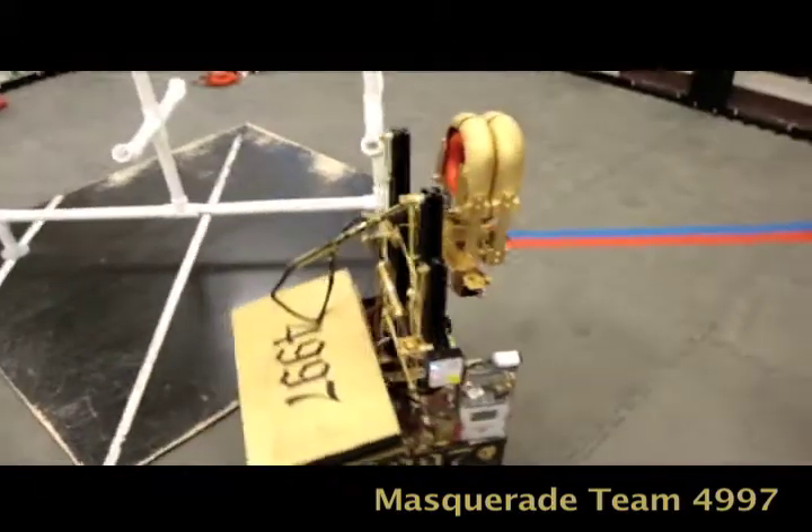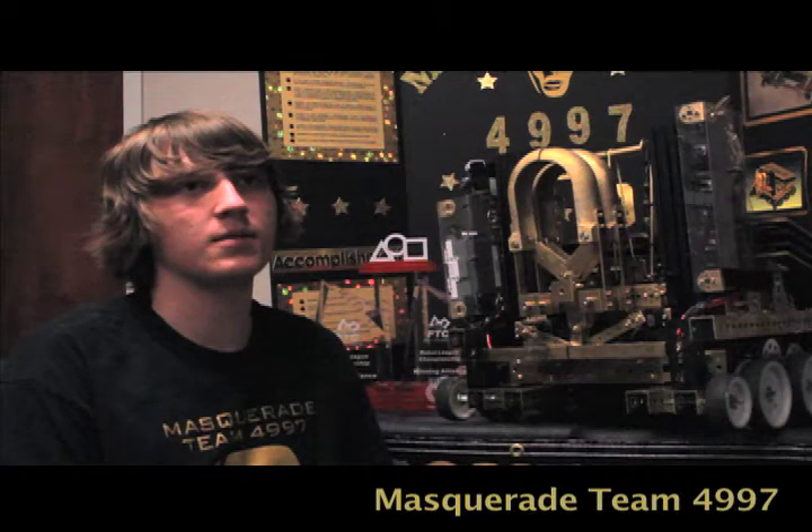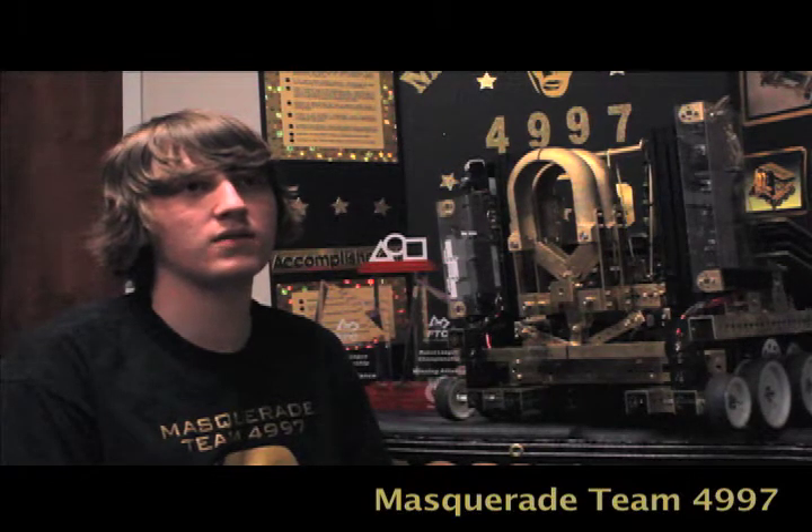During the match we have a ramp, so if everything goes downhill we still have a ramp to fall back on. Our strategy also includes no defense to maximize our ranking points. After every tournament we review and set goals for the next tournament so we can continuously evolve our robot.